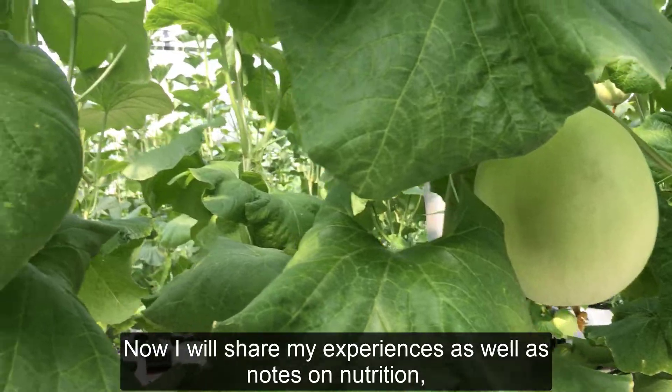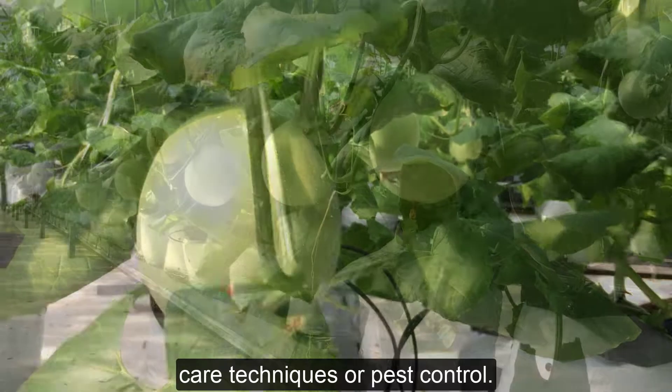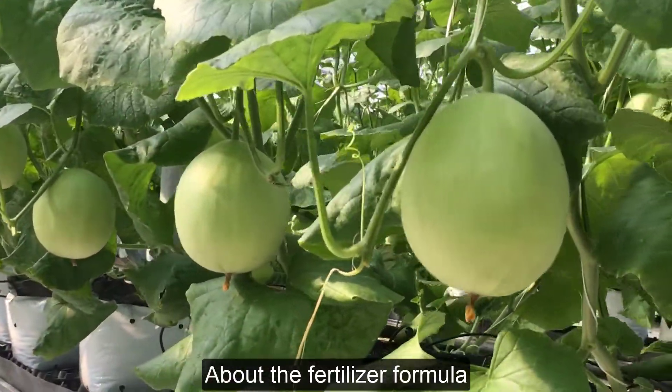Now I will share my experiences as well as notes on nutrition, care techniques, pest control, and about the fertilizer formula.